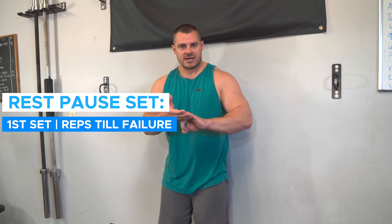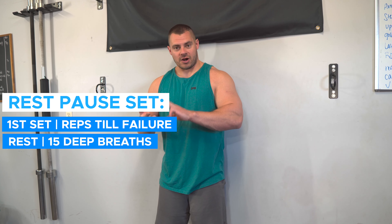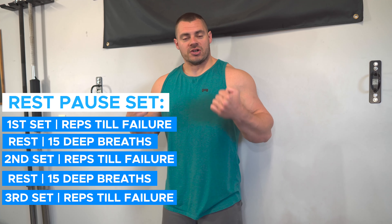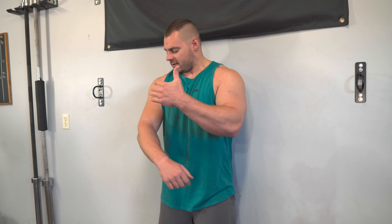Another technique I really love is using a rest pause set on my top set. I'll replace my top working set with a rest pause set, which is basically three mini sets: go as many reps as you can to failure, take a fifteen deep-breath break, another bout to failure, another fifteen deep-breath break, and then one final bout to failure. In terms of fitting this into your bicep program, I'll usually do these toward the beginning to pre-exhaust and get those biceps filled up, then finish with one or two more bicep exercises to target different areas like the brachialis or brachioradialis.